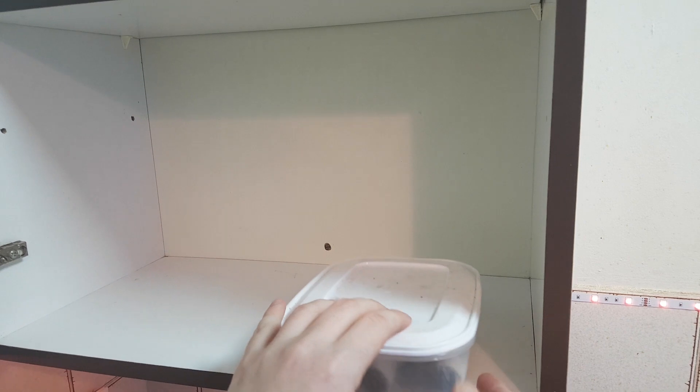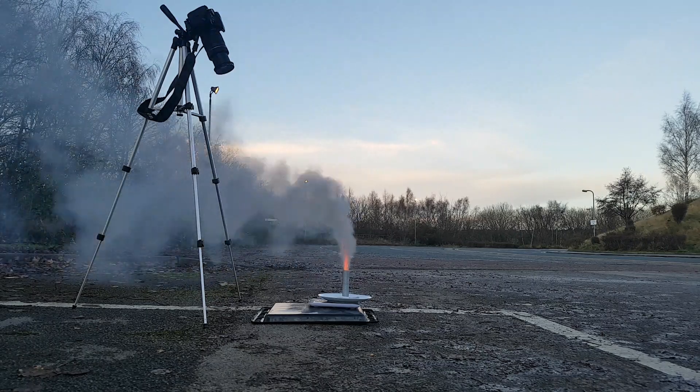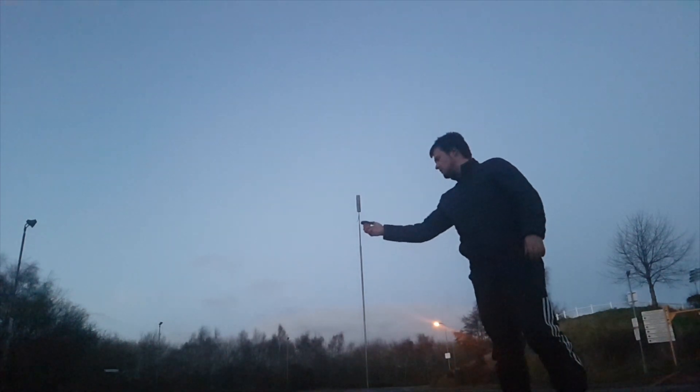Have you ever been in a situation when you just made some sugar rocket but you did not want to use it right away? You put it somewhere safe, but even overnight your whole rocket is just ruined — it does not have enough power anymore, sometimes not even enough for liftoff. Why is that?